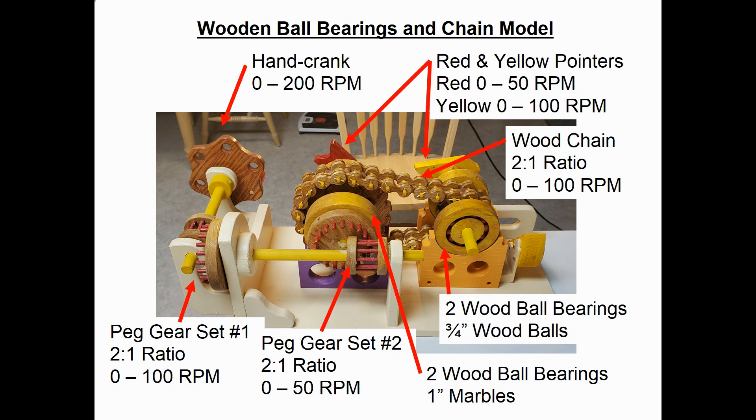Let's take a minute and review the design of this model. Here's a photograph looking at the back of the model, because it's easier to explain than the front. In the upper left-hand corner is the hand crank, and it can be run anywhere from zero up to 200 RPM — about as fast as an adult or a child can crank.